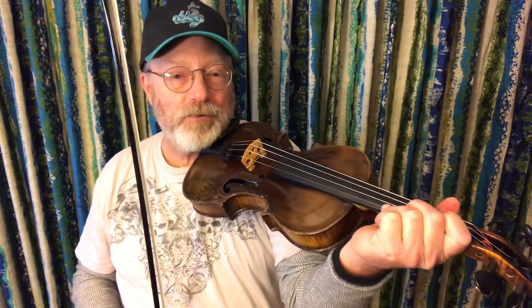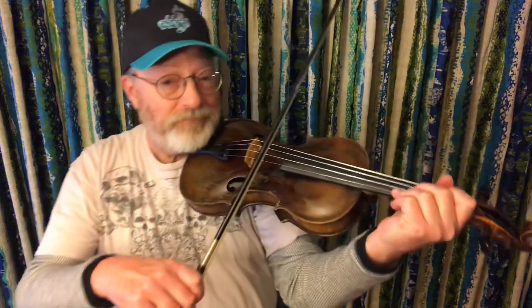Here's a slowed down version — my interpretation of Art Stamper's chinkapenta hunting. Art tuned the G string up to an A note. I'm just going to leave mine in standard tuning and do the best I can. Key of D.